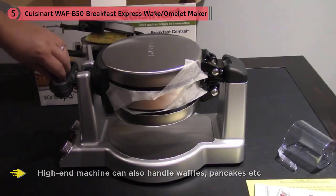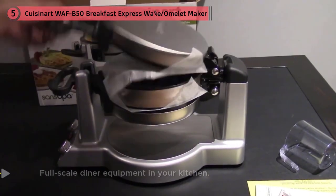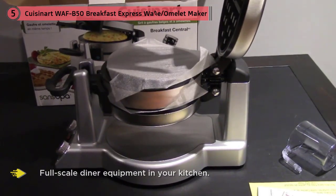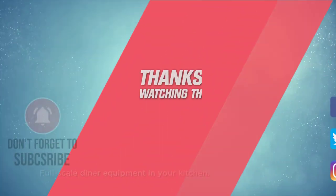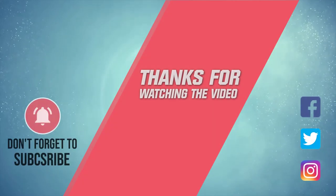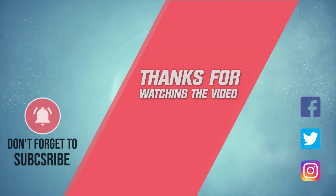Moreover, this is more than a mere omelet maker — this high-end machine can also handle waffles, pancakes, fried eggs, grilled sandwiches, sausages, and fritters. It's almost like having full-scale diner equipment in your kitchen. For more details, click the link in the description. Thanks for watching!